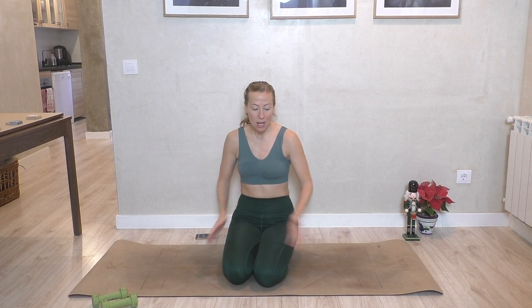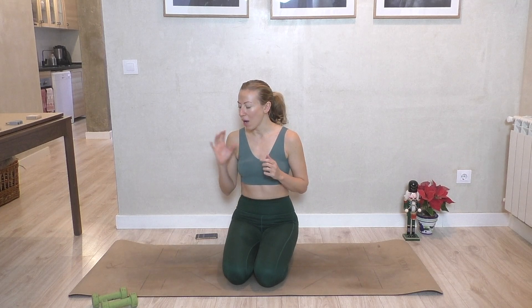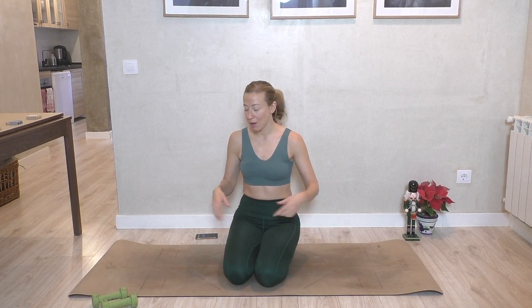Okay guys, this is it. This is the last hurrah for the All I Want for Christmas Supercharged series. So as you can see, we are wrapping things up with abs and upper body down on the mat. As with the first workout of the week, which was a Monday workout, you will need weights as your prop this week. And we're going to get cracking into it, but really quickly, two little pieces of business.